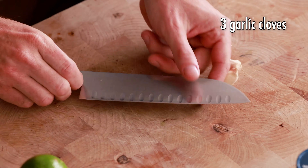The first step in this recipe is to make the marinade. The first step in the marinade is to mince three cloves of garlic.